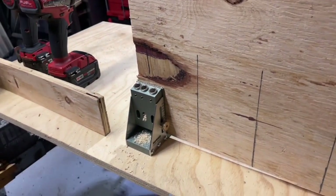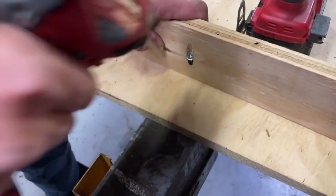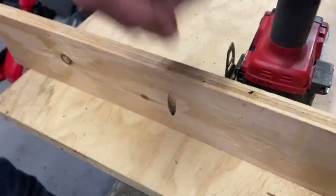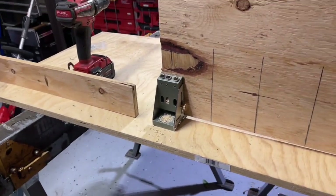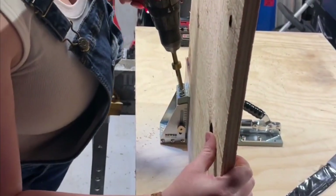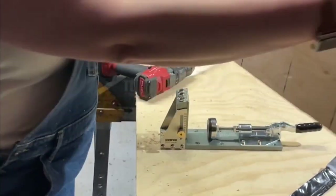I also appreciate all of the precision measurements on here so that you can get exactly what you're looking for. It comes with the bits as well as the bit guards so that you are drilling the perfect depth. It also comes with the tools to tighten it up, and it even comes with some screws and hole covers.